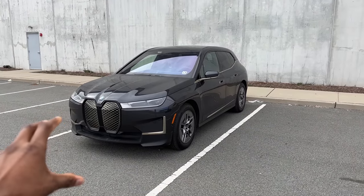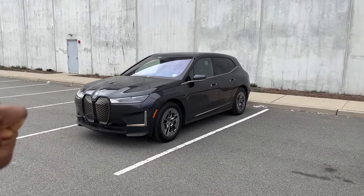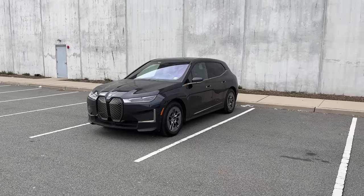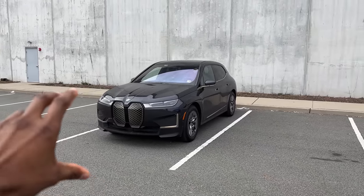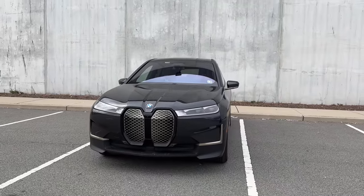Its biggest sin is just being ugly — I promise, that's the worst thing about this car. It is expensive too. It's $85,000, so that's where you start to get into the luxury price range and you really start to think about what exactly am I paying for here.